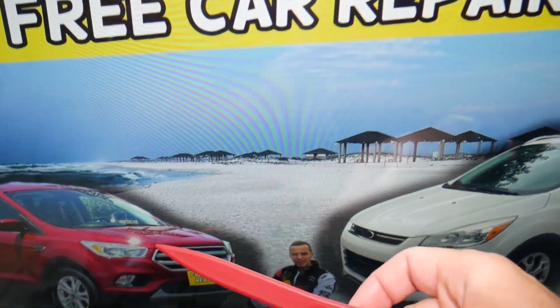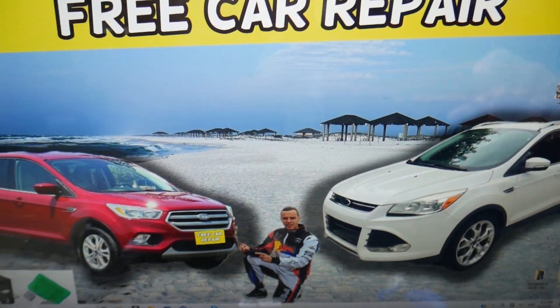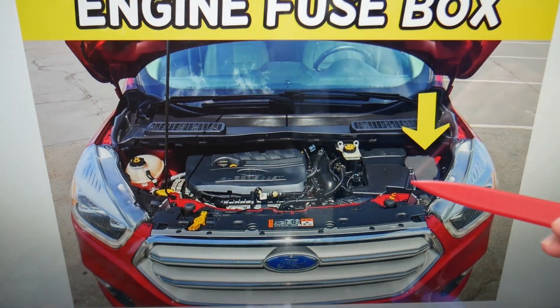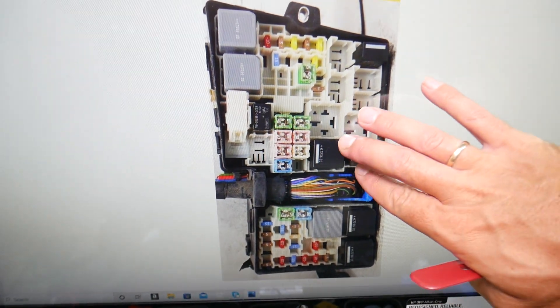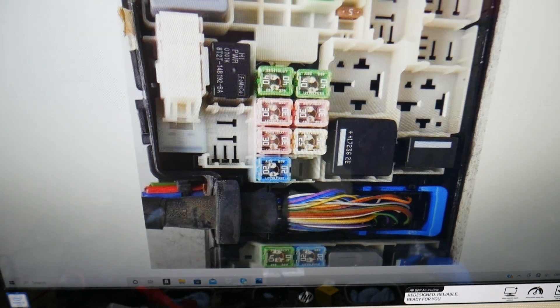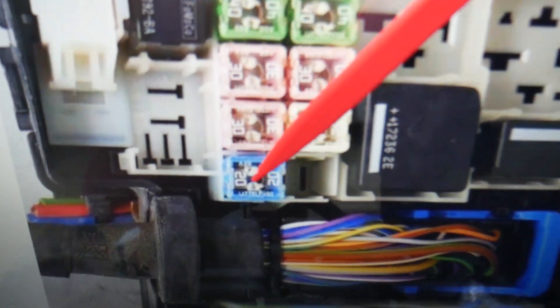Then you need to open the hood. Once you open the hood facing the engine, on the right side, you have a fuse box under this cover — open it and you will find the main engine fuse box layout. The fuse you need there is fuse number 15 — the 20 amp fuse — that's the one you need to check.